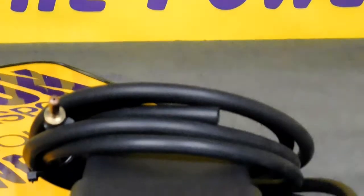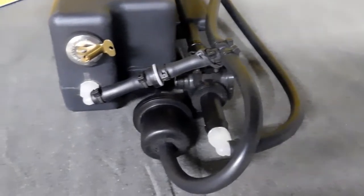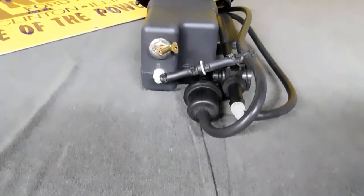Retuning is required with the Mr. Freeze Water Methanol Injection System, but once this has been done, AFM has seen as much as 90 additional rear wheel horsepower gain when using 93 octane pump gas and a 50-50 water methanol mix through the system.